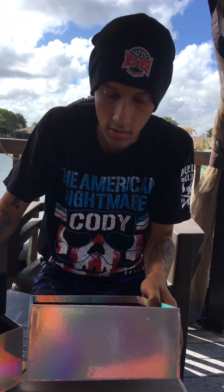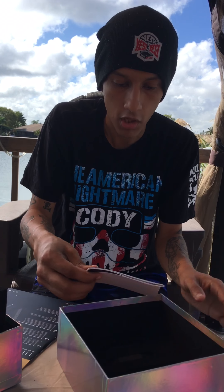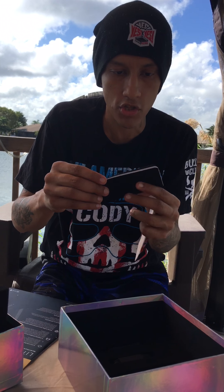Anything else in this box? Oh, a little booklet — for the instructions, probably.